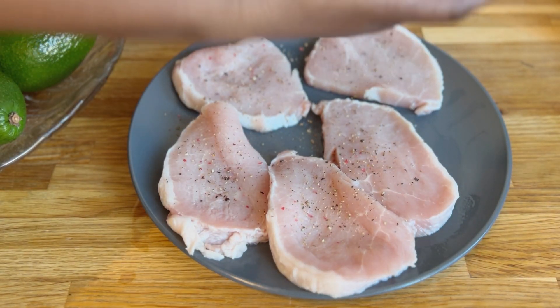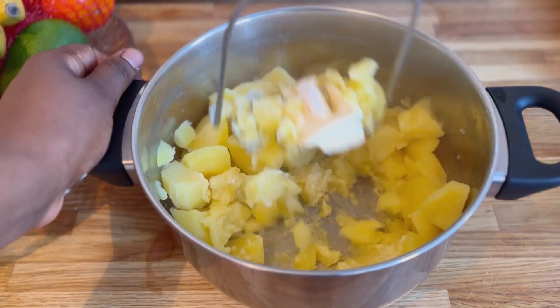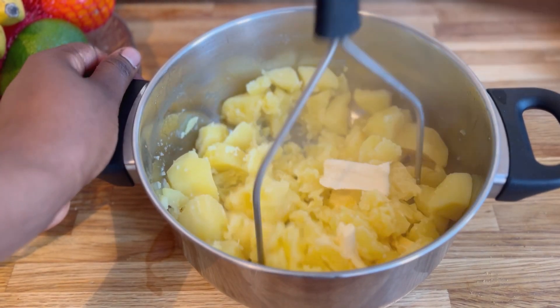Once I'm done blending my green peas, I went ahead and spiced up my steak because we are going to be cooking these on the pan. Go ahead and start mashing your potatoes once they're ready.